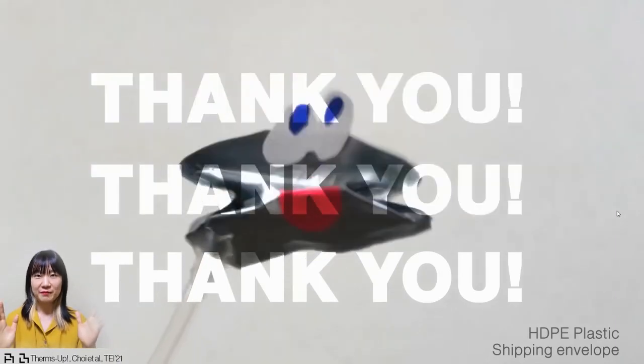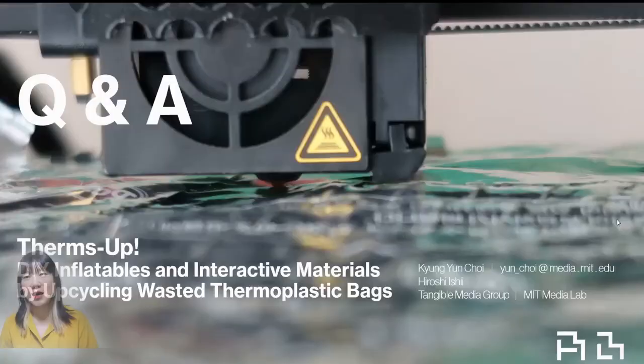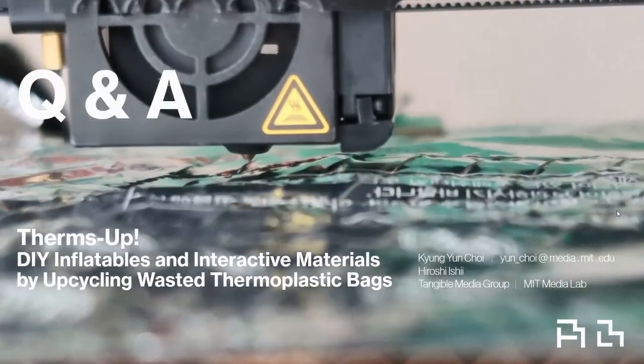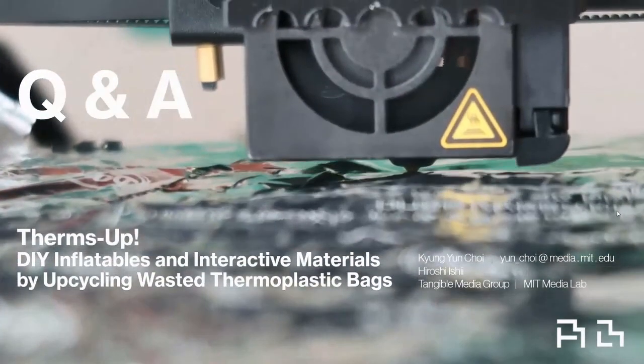That was it. Thank you for your attention to our presentation today. I welcome any questions and further discussion. Thank you so much.